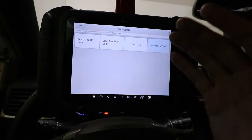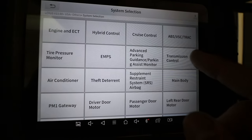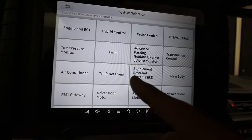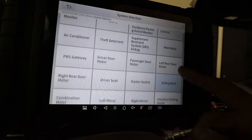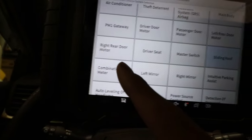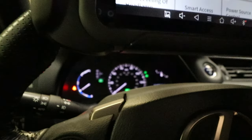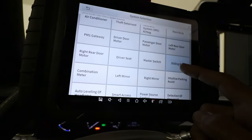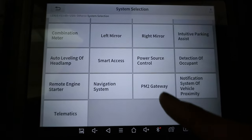You can do that for pretty much all the windows in the vehicle as well as the door lock actuators. The active tests are a pretty cool and necessary feature when diagnosing troubled cars. In the system selection we have air conditioner, theft deterrent so you can test the horn or locking system, main body, passenger door, driver's seat, and combination meter where you can actually control the gauge needles — do a full sweep of the tach, speedometer, and fuel gauge needle.